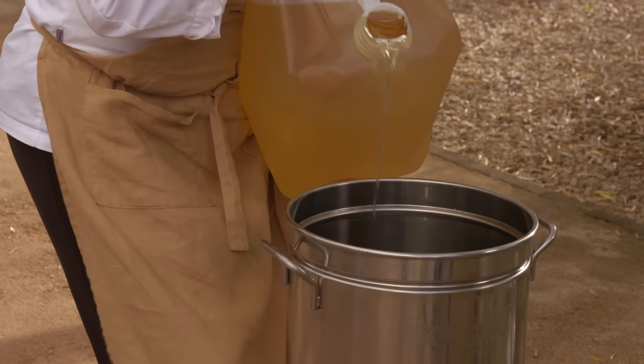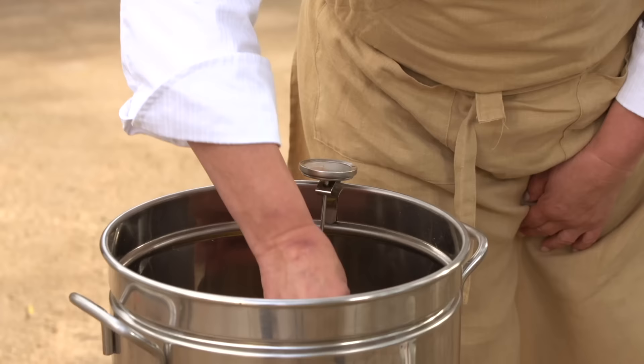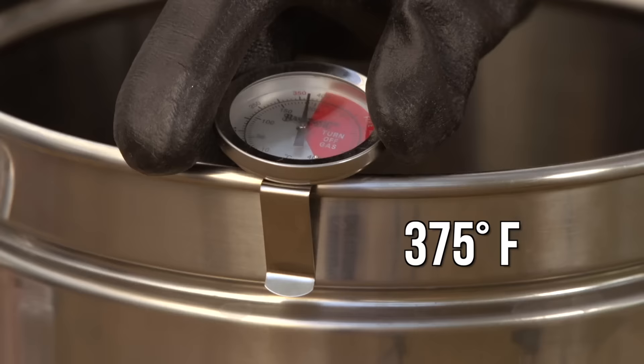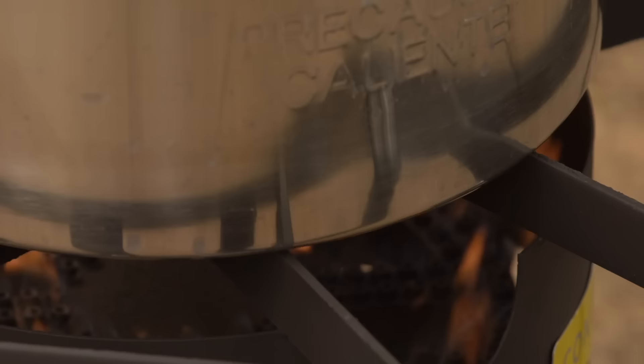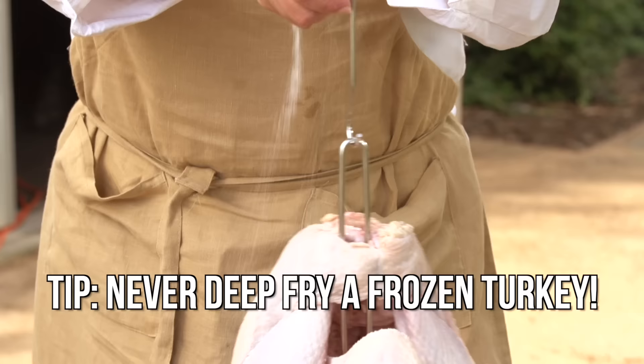Now dump out the water, dry out the fryer, and fill the fryer with oil up to the marked water line. Remove the tape. Heat the oil in the fryer to 375 degrees Fahrenheit. Never leave your deep fryer unattended. While the oil is heating, pat the turkey dry with paper towels and add any seasonings.